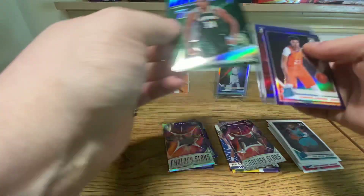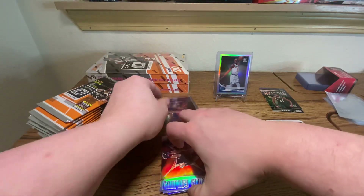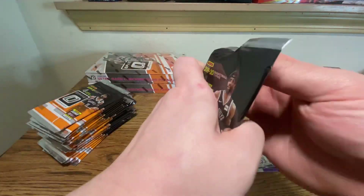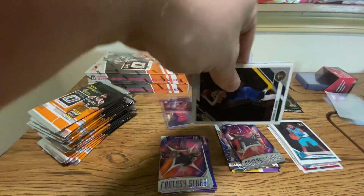Box number one started off pretty, pretty icky and ended not so bad. The RJ — that's a grading candidate for sure. Let's see what we can hit in box number two.